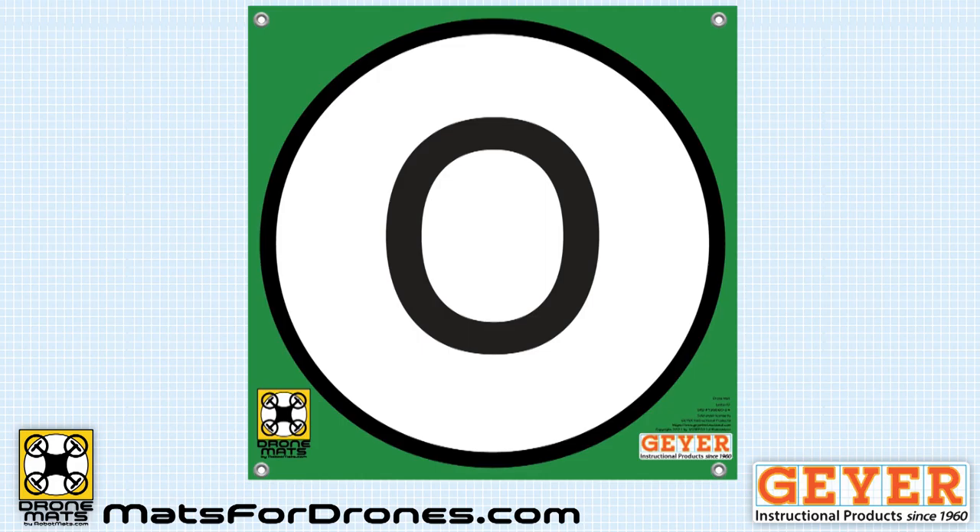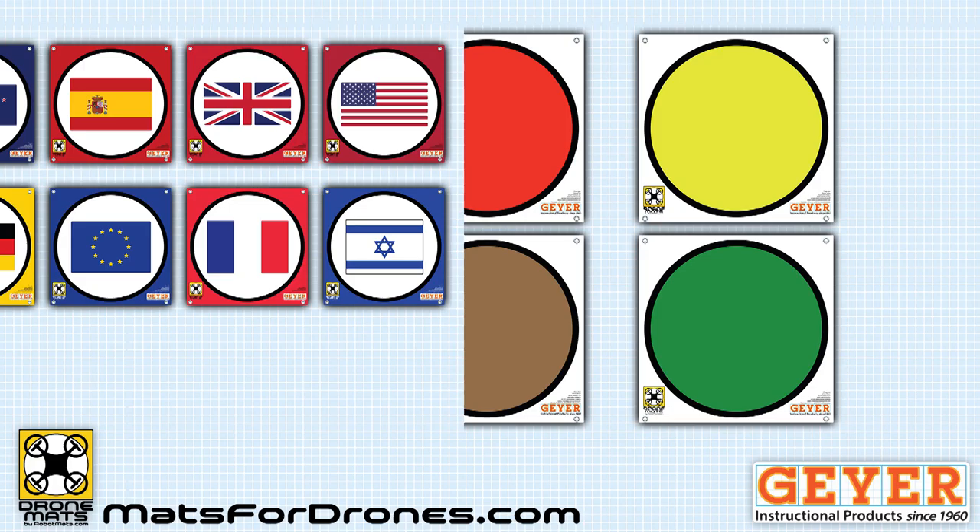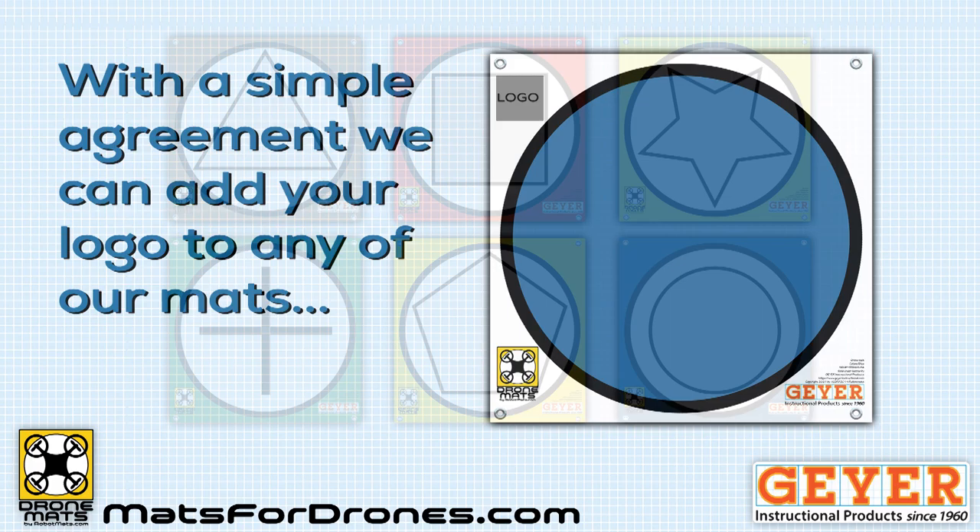We have more than 100 designs already, with many, many more to come. These are grouped into sets of mats with basic circles, animals, buildings, colors, flags, letters, numbers, space images, symbols, and more.